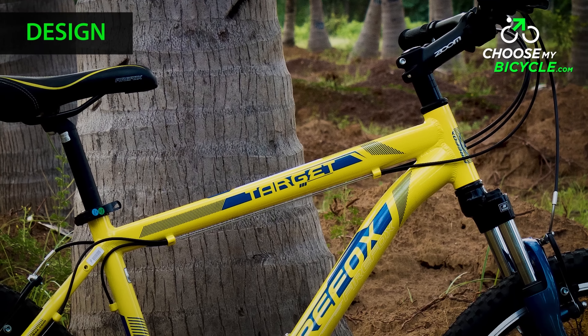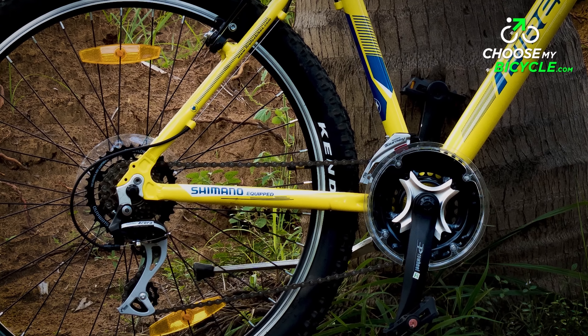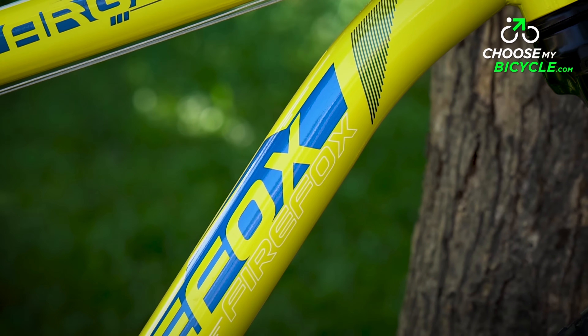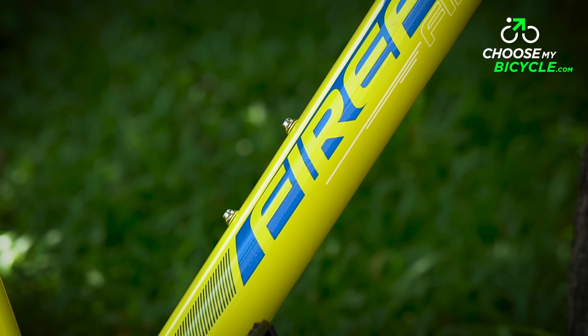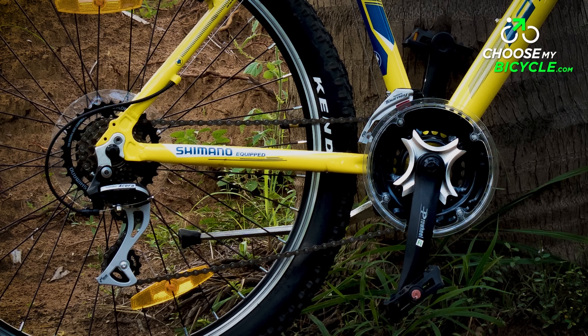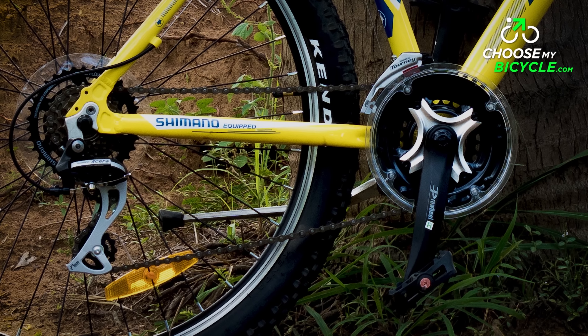The FireFox Target which we test rode had yellow as the primary colour and blue as the secondary colour. The banana yellow colour was bright and flashy and the ink blue shade added a nice contrast to the bicycle. The silver coloured side stand near the bottom bracket does look a little out of place but is functional. This bicycle also comes in a black colour variant.